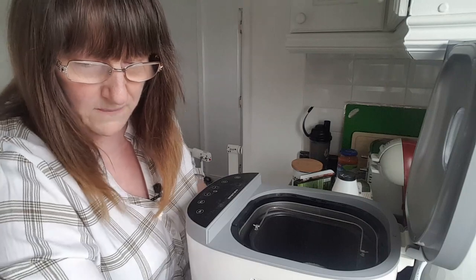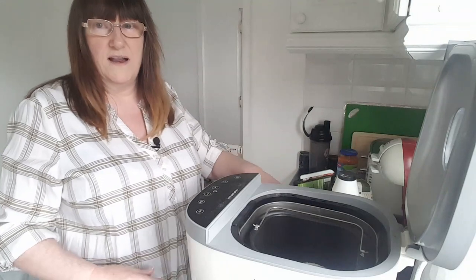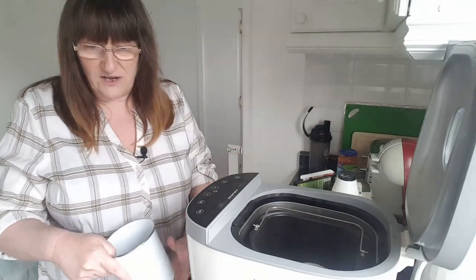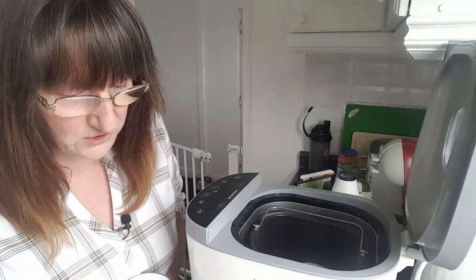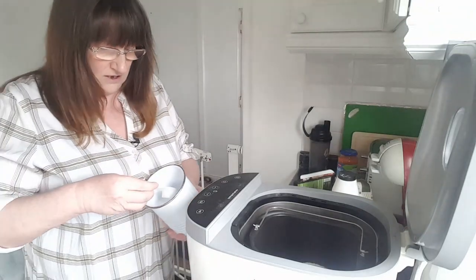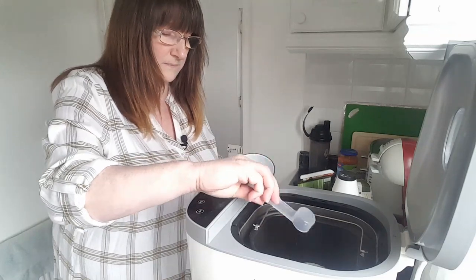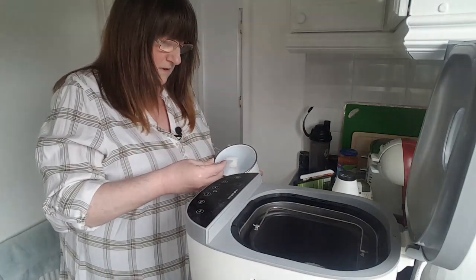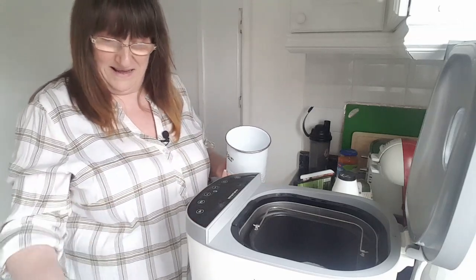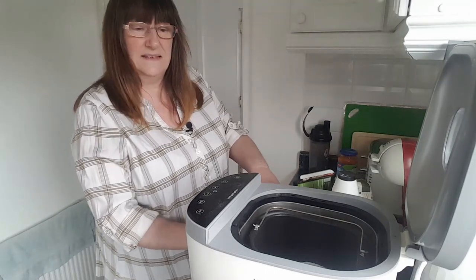Now the thing I'm really not keen on is two tablespoons of sugar. If I could avoid putting the sugar in I would, but sugar aids fermentation with the yeast so I do need to put it in or it's not going to work. This is the tablespoon measure - one, two. It's easier when you've got a tub and you can just scoop in.